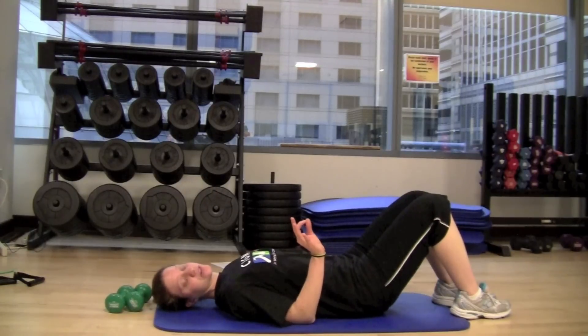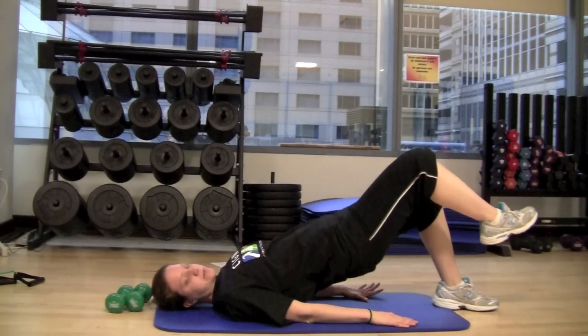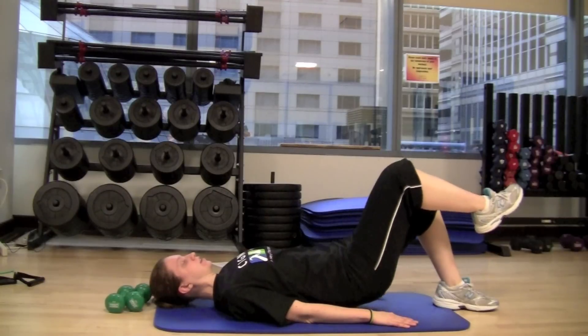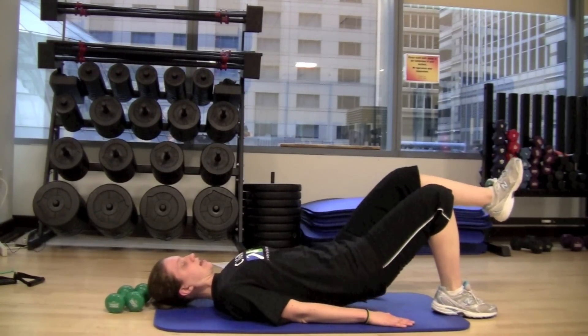If you want to increase the difficulty, you can lift one leg off the floor. Just lift one leg up and then same thing, just lift and lower. Then do the other side — just lift and lower.